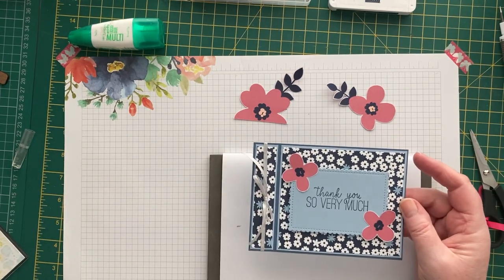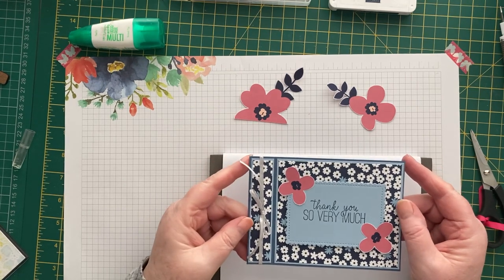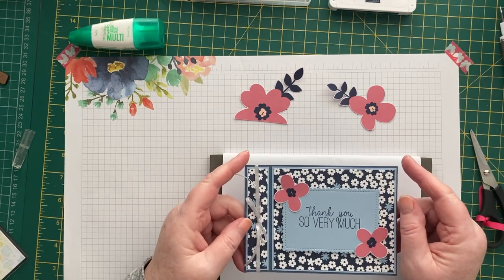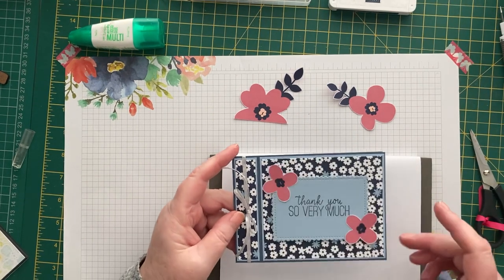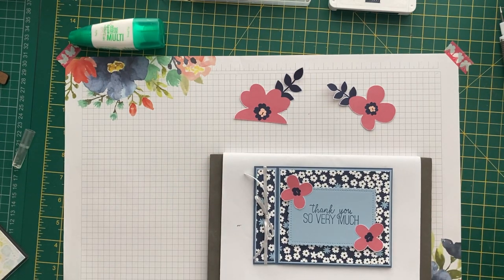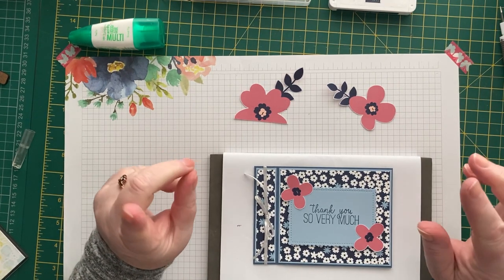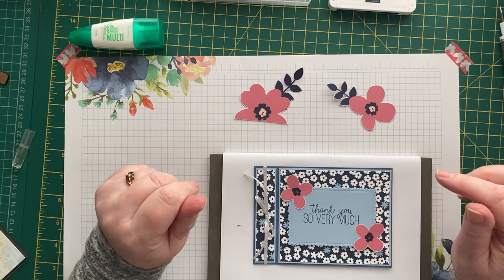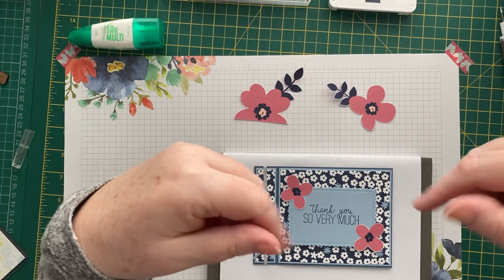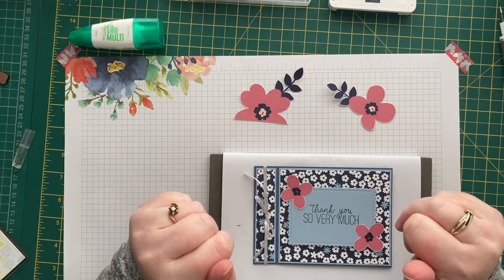So thanks very much, Bec, for the challenge — but don't come up with those too often, it had me scratching my head for a while! And thanks very much to Jan B for allowing me to borrow her design. Don't forget all the information will be over on my blog at craftykarendesigns.blogspot.com later on today. If you're not already subscribed to my YouTube channel, I'd be really grateful if you could click on the red button below and click on the bell and you'll get notified every time I upload a new video. Thanks very much for watching — see you soon, bye!